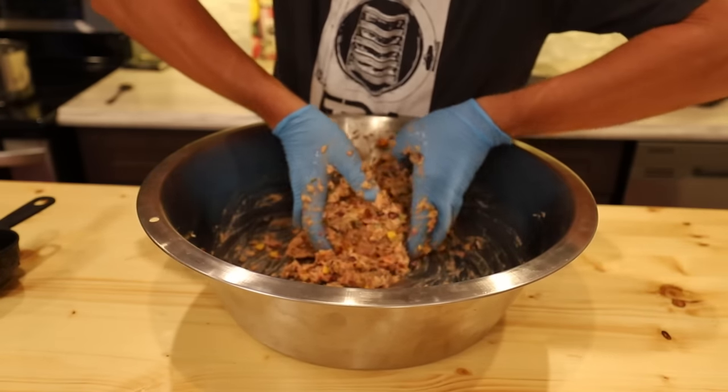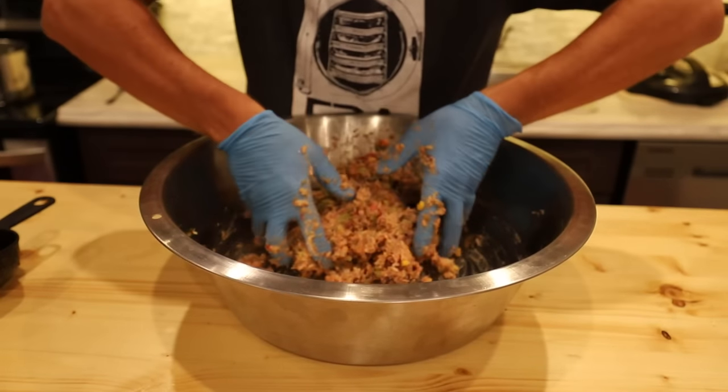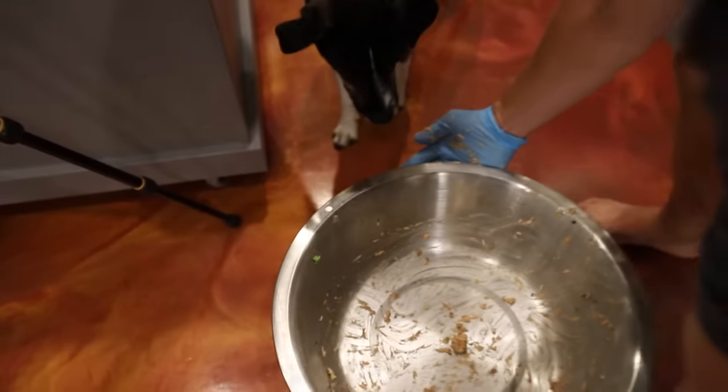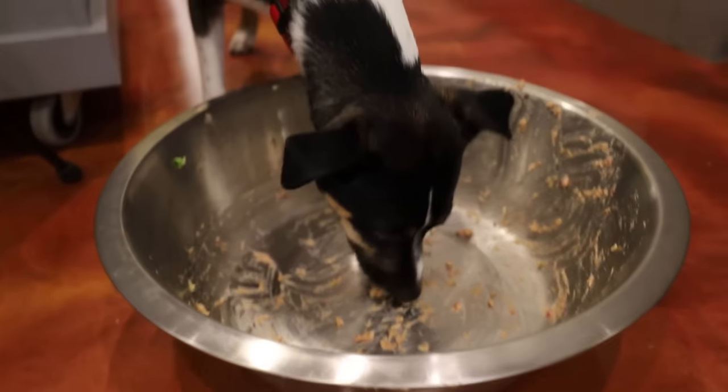If you have a cat and not a dog, stay tuned because I'm going to have a cat recipe coming up in the next few weeks. And now the true test — we'll see if the hound likes it. That answers that.